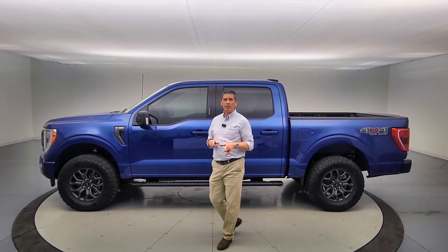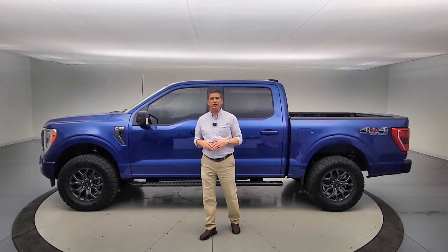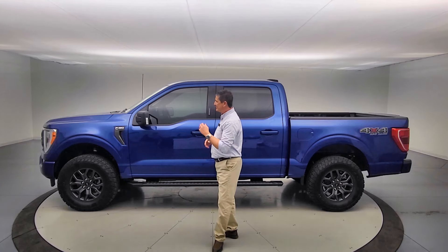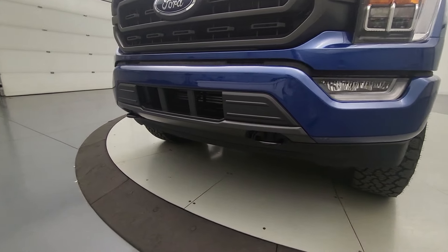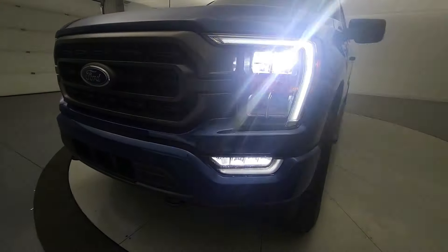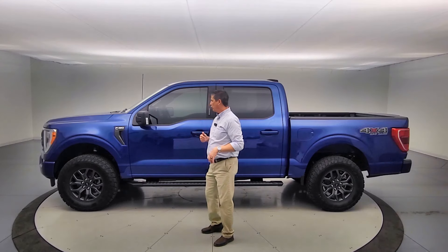They are ordered with a 302A equipment group. What's great about 302A, along with the 301A, is you're getting that sport appearance package. That's giving you the body-colored bumpers on the front, fog lights, and full LEDs up front as well — giving it a nice sport look to the vehicle.